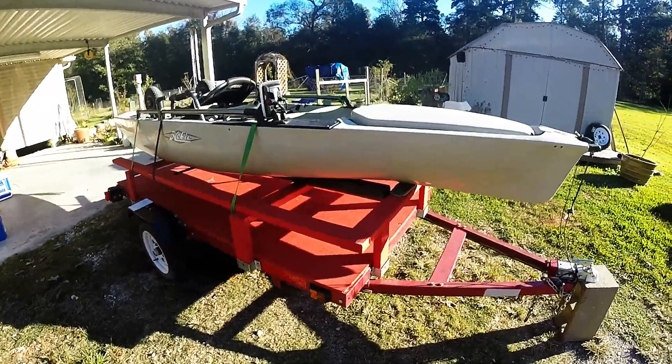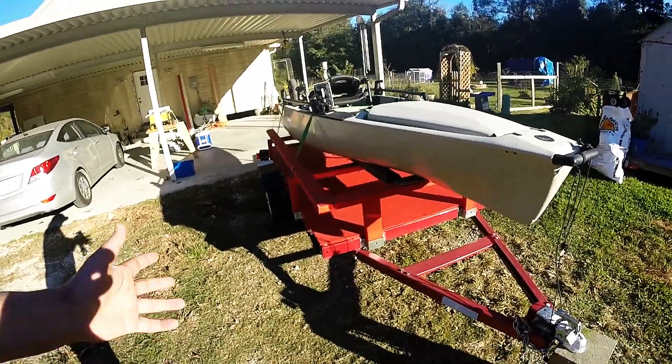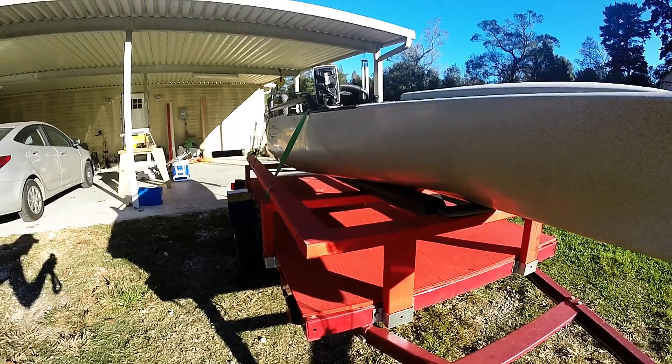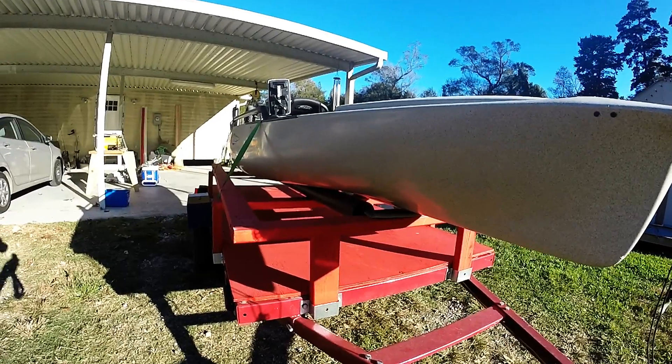I got some outdoor paint — fire red. I figure fire red, people see it and don't run into it, if they can stay off their cell phones long enough. I took some conduit piping and put it on because I saw a couple guys on YouTube had trailers with it, and used that for running boards.